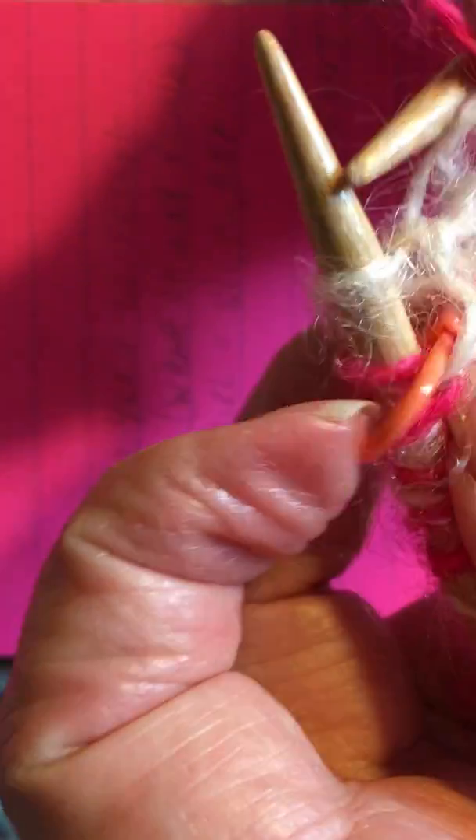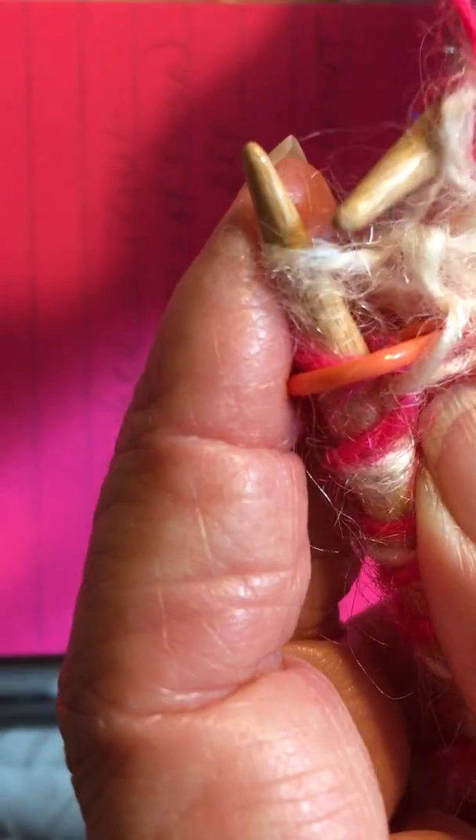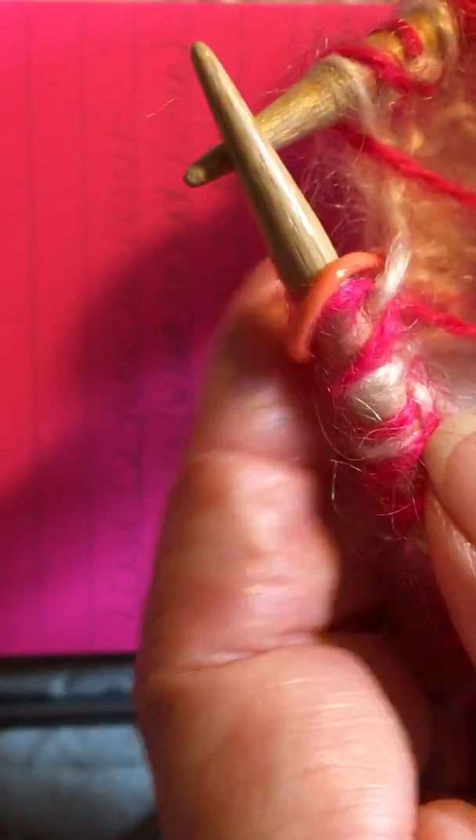Then we will have one stitch here by itself — the loner stitch — which we will slip. We will bring our yarn all the way around to the front and leave it there. And that's the end of the round with color two.